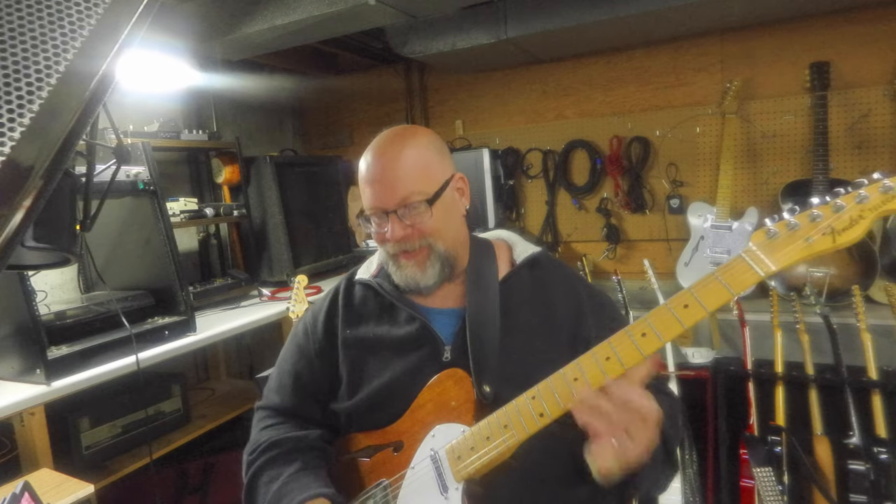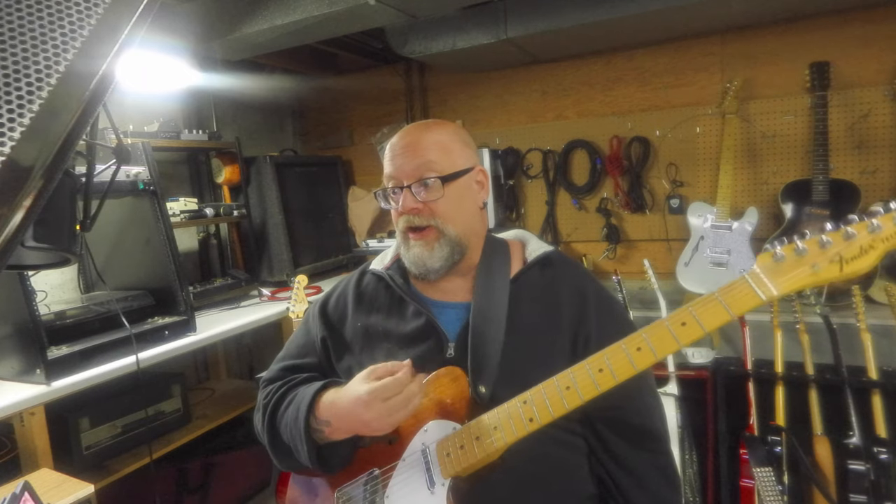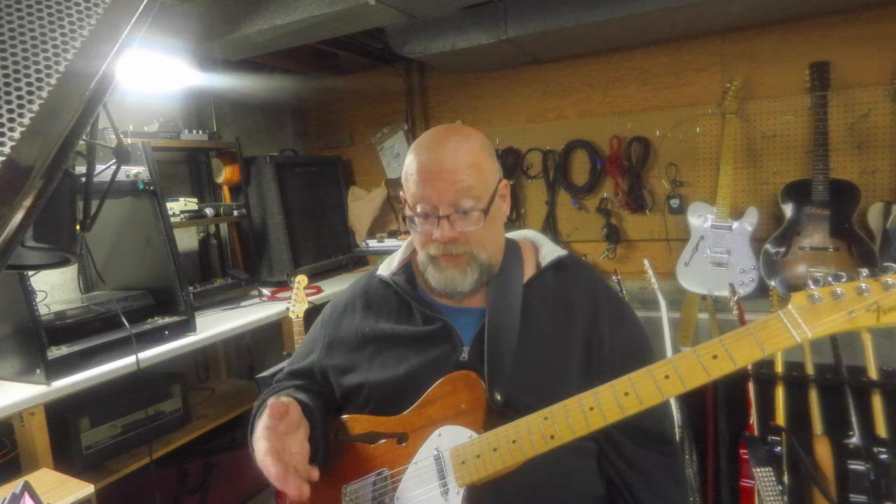Welcome back to Blues in the Basement. This is going to be part three in a series on slide guitar. I'm covering probably the three great masters of slide guitar that have really influenced me. In the first video we talked about Ry Cooder. In the second video we covered some of the techniques that Derek Trucks uses.